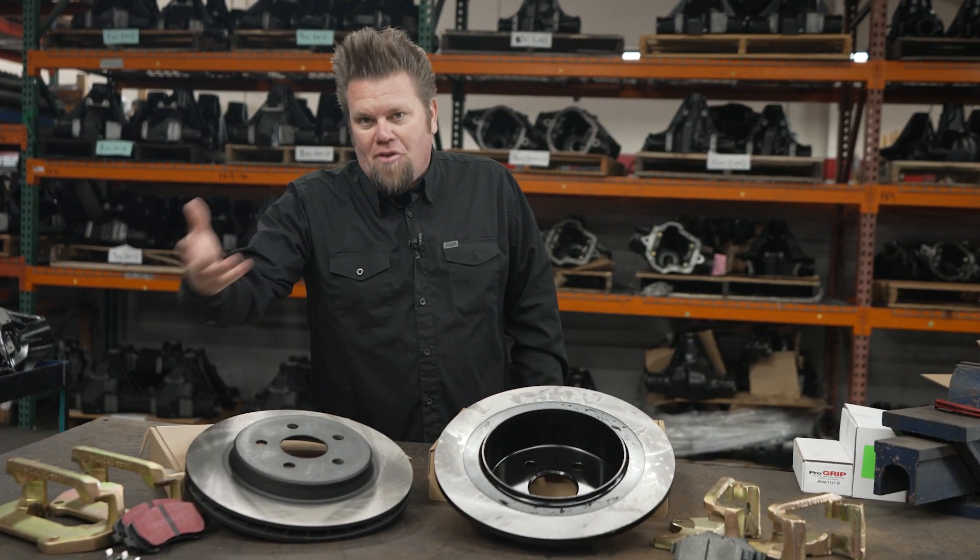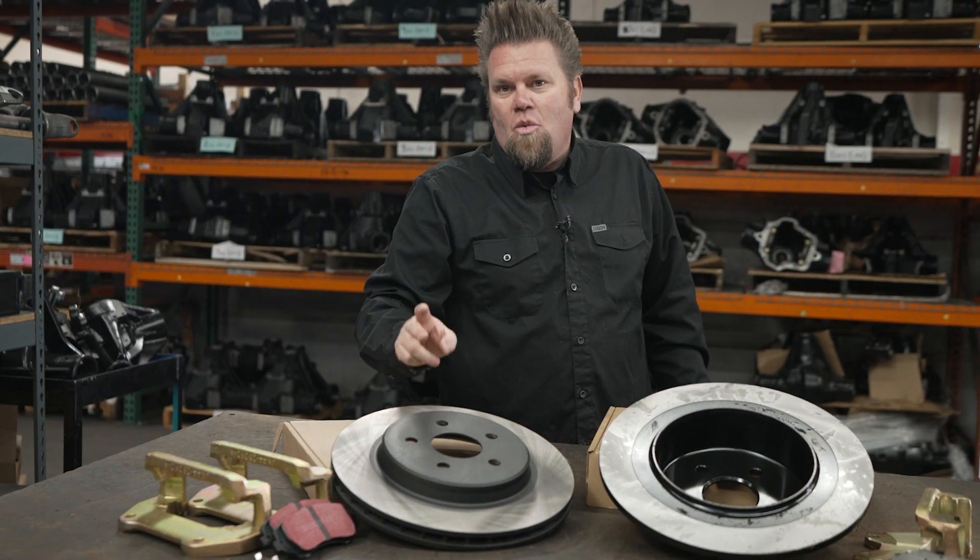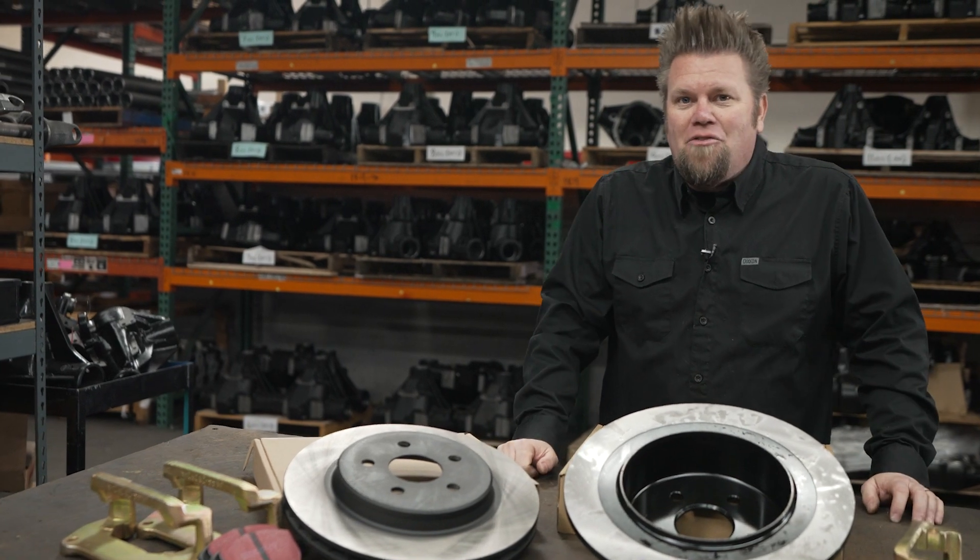Same as the rear, the front is the same — new caliper standoffs and compounded pads specifically designed to work with these rotors, with a 13 and a half inch front rotor, to improve the stopping power of your Jeep.